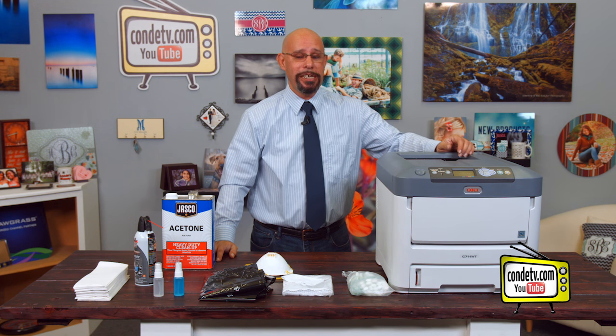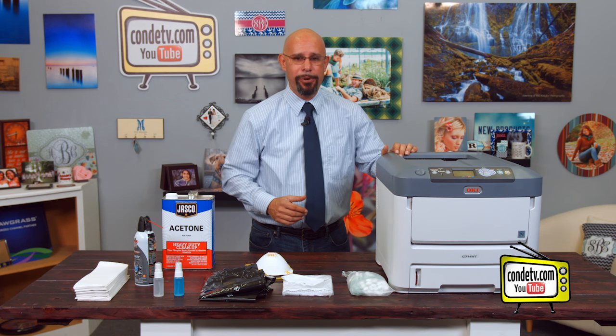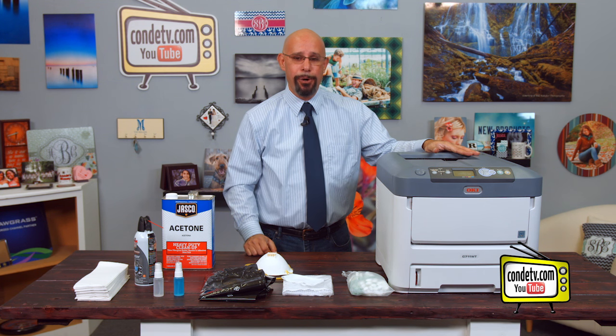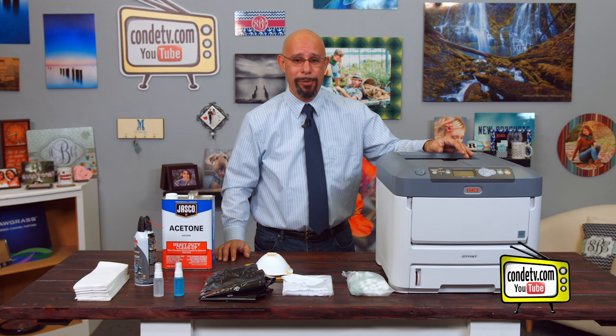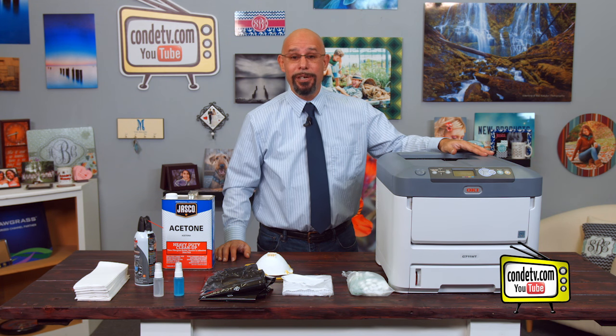Now that we have our Okidata C711WT cleaned and reassembled, let's discuss how often you should clean your unit. It's really going to depend on how often you use the printer. If you are printing less than 10,000 sheets per month, you need to go through this maintenance routine about every four to six months. If you're printing somewhere in the neighborhood of 30 to 40,000 prints per month, then you want to clean out your unit every two to three months. If you're reaching the duty cycle of this printer, which is 75,000 pages per month, then you want to follow this procedure every month.